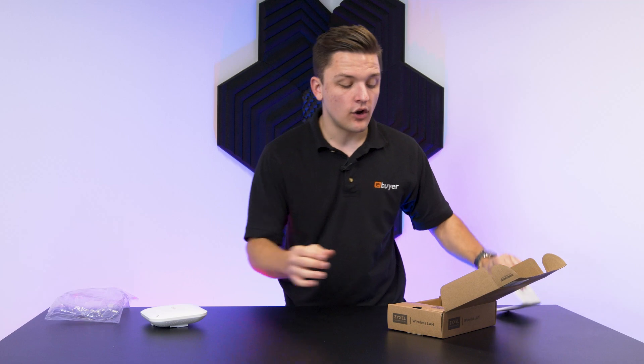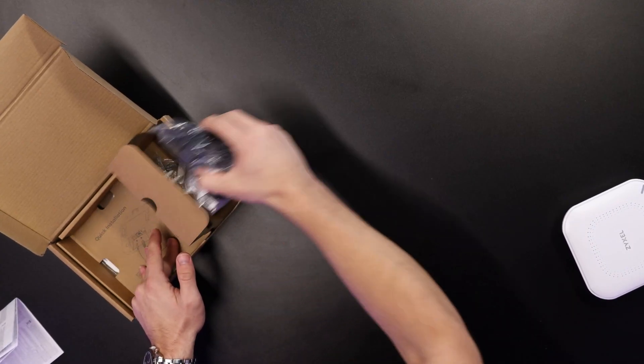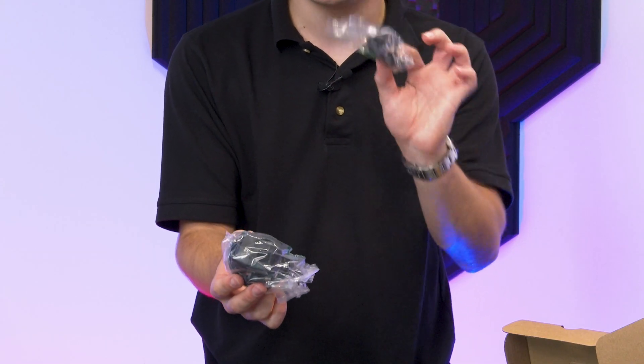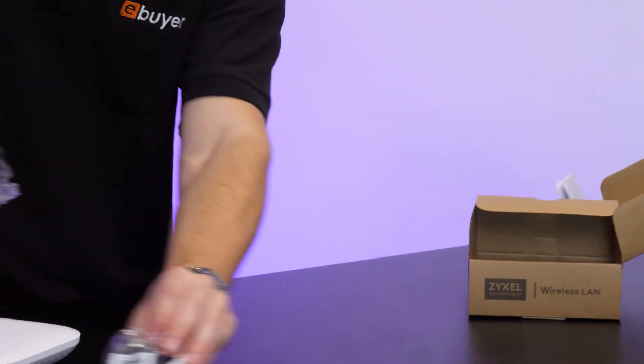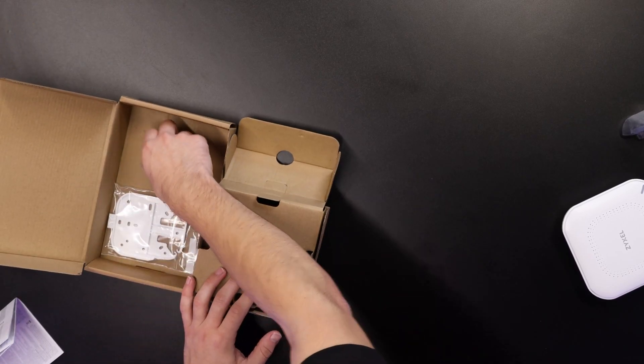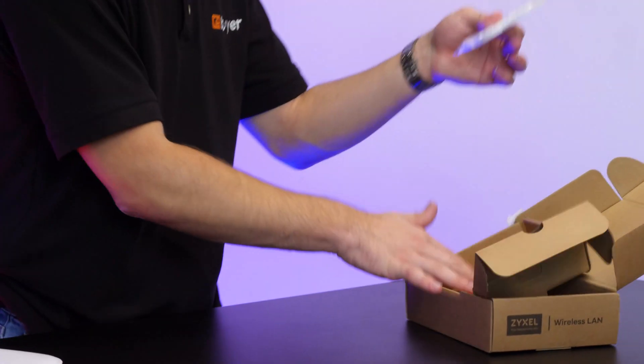But first, let's take a look at what else you get included in the box. You get a power adapter with a range of different plug mounts — here we've got a European plug and also a UK plug, so it's modular and you just select the one that you need to use. Underneath the cardboard packaging as well, you'll also find some screws and some mounting hardware alongside this plate.